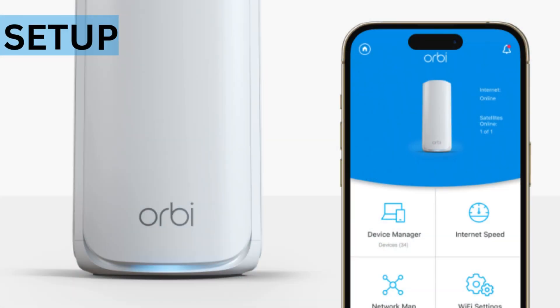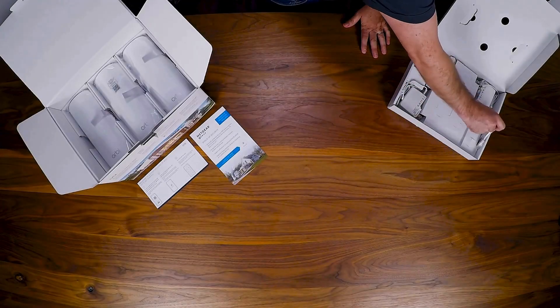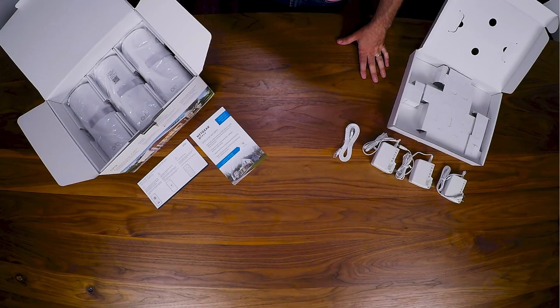Here is an example of a speed test before and after installing Deco Wi-Fi 6E. First, unbox the system and ensure all components are included.